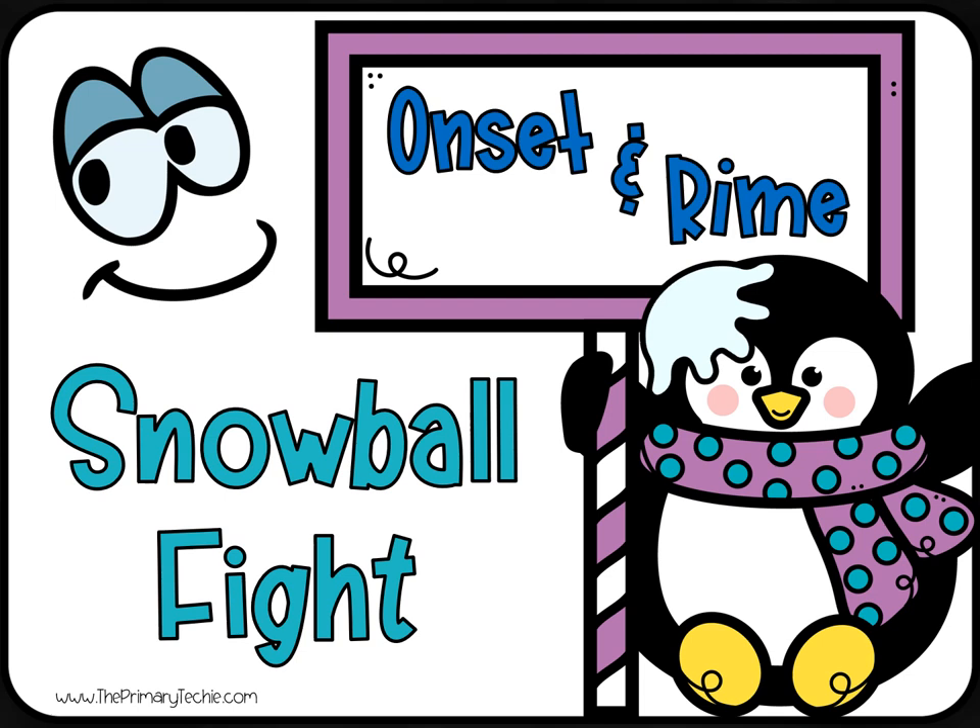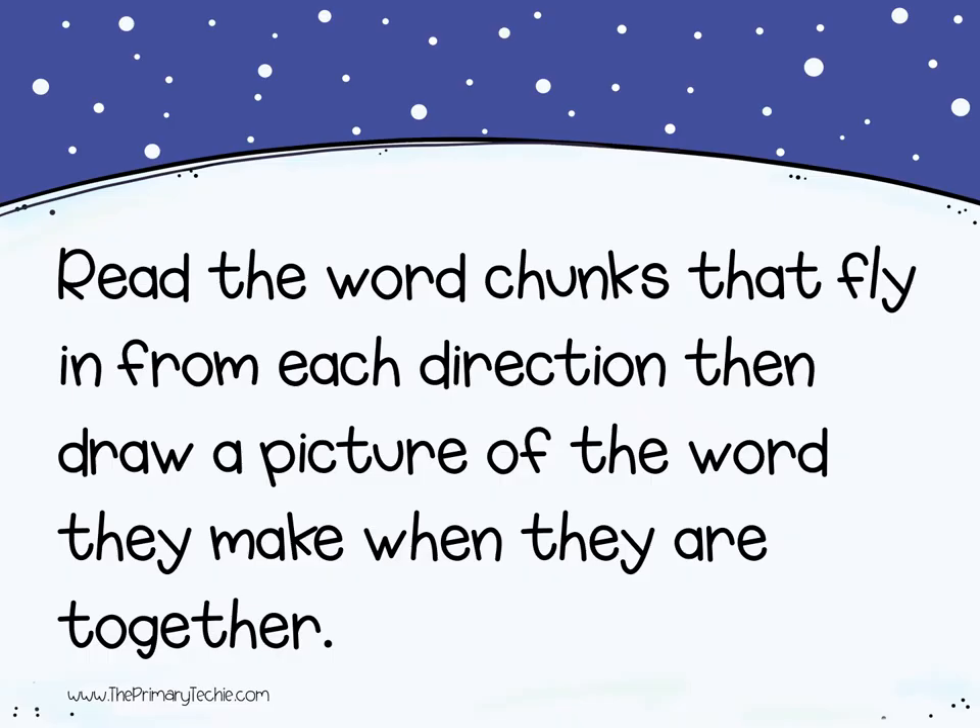It's an onset-and-rhyme snowball fight! Read the word chunks that fly in from each direction, then draw a picture of the word they make when they are together.